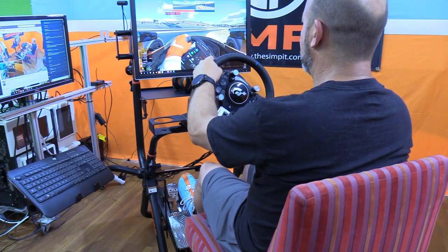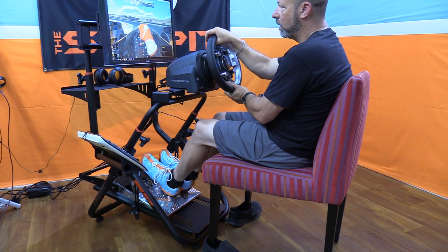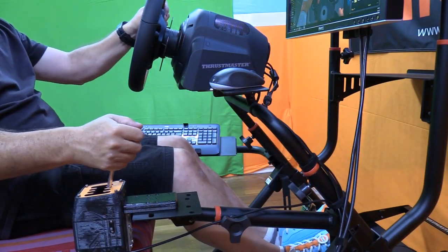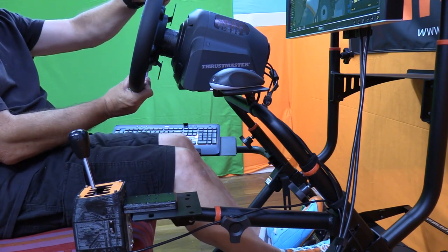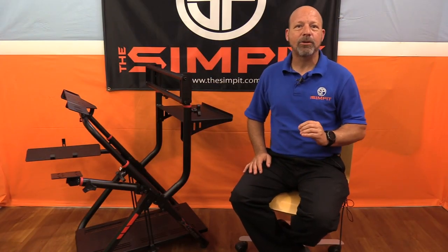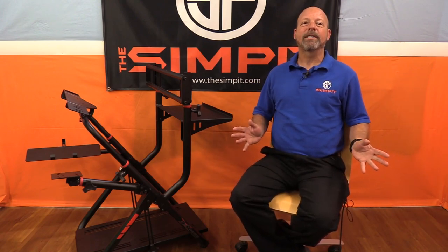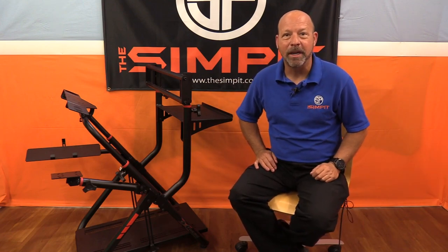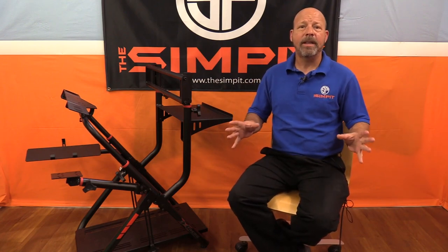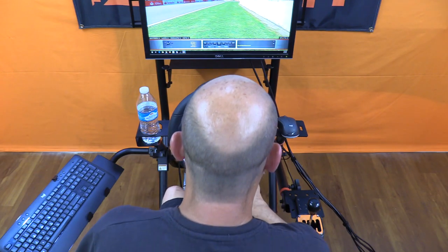From there, I was easily able to get the right pedal distance, height, and angle with no problem at all, and then the shifter also achieved my desired height, angle, and distance. I adjusted my monitor height and angle and got that perfect driving position — ready to race. When you pull up to the XXT V2 it doesn't even feel or look like a wheel stand — this is more of a mini rig than a wheel stand.